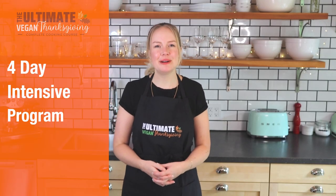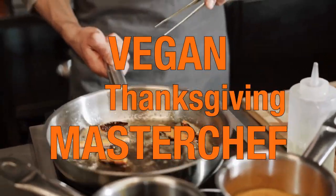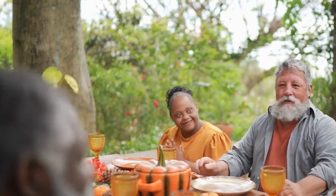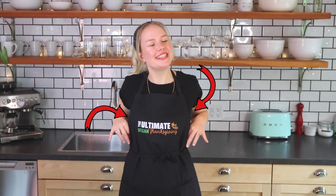At the end of this four-day intensive program, you'll be a vegan Thanksgiving master chef. You'll be proud to present the amazing dishes coming out of your kitchen. To join me, simply click the link below, get your aprons ready, and I'll see you on the inside.